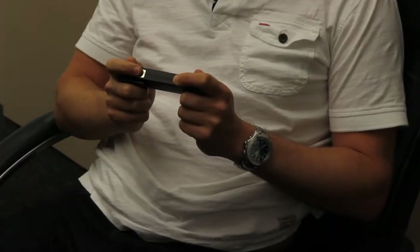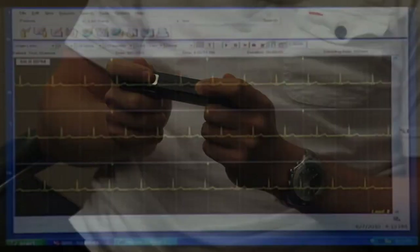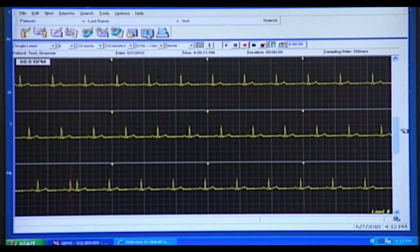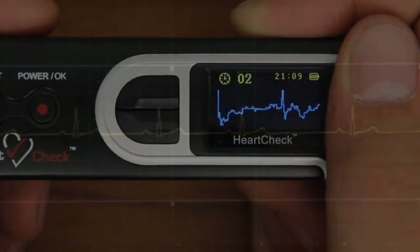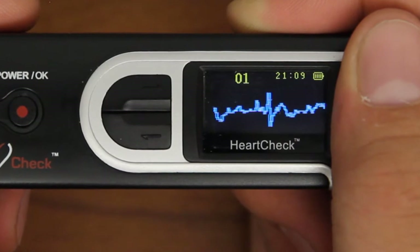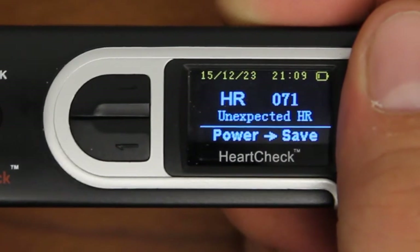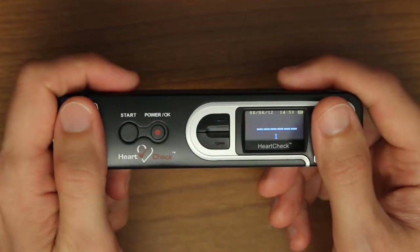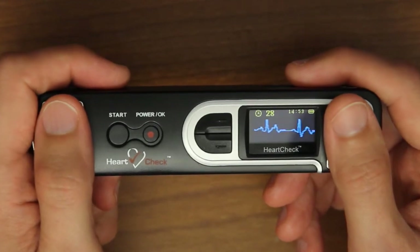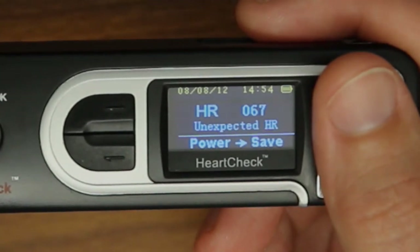Since everyone's body type is unique, a hand measurement may not necessarily produce the highest quality ECG reading in all people. Some ECG readings may produce an ECG waveform that is not clear enough for a healthcare professional or physician to make an accurate diagnosis. A common indicator that the ECG reading may be unclear is that after the reading is complete, the monitor displays an unexpected heart rate message. If this is the first time using the device, or if you haven't used the device in a while, try repeating the reading process up to three times to allow the device to adjust to your body type. If after repeating the reading process the device continues to display the unexpected heart rate message, try taking a chest measurement.